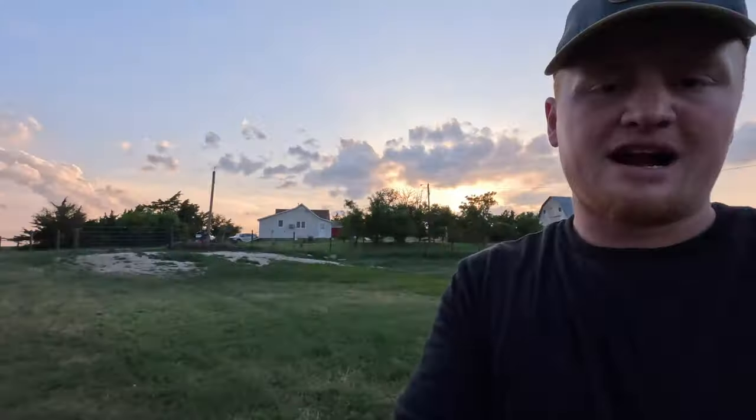Now we'll give her a round of Draxon — give her two mls — that should help clean it up.